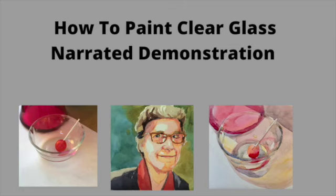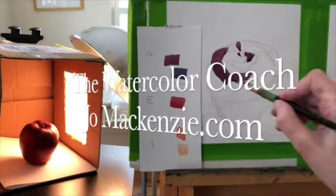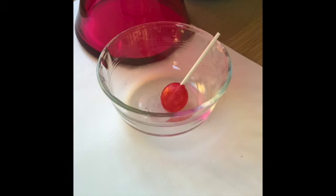Today we're going to paint some clear transparent glass, and I provide a photograph for you. Let's get started. Here's the photograph that you can use — I took it, and you can screen capture it and use it yourself.